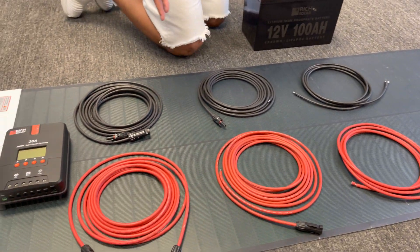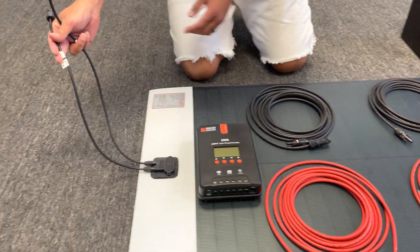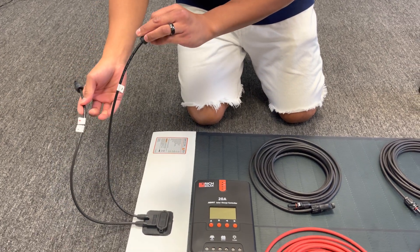I'm going to show you how to do a quick install. It's fairly easy. If you look at the front, you'll notice that it already comes with two different cables. You have the positive cable, which is noted by the red sticker, and you also have the negative.